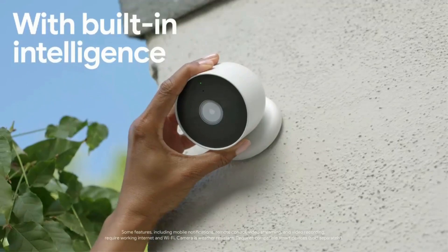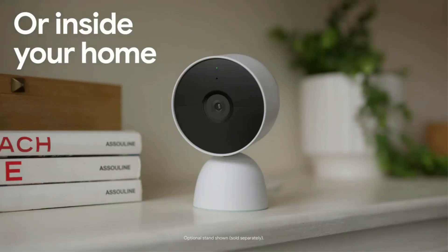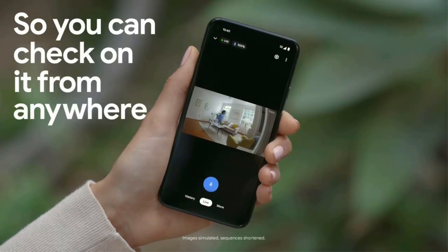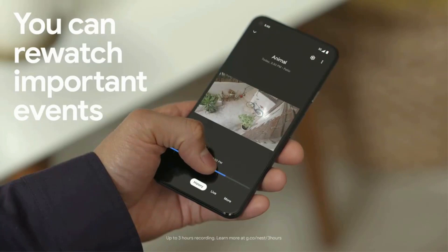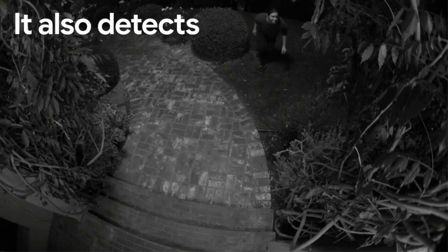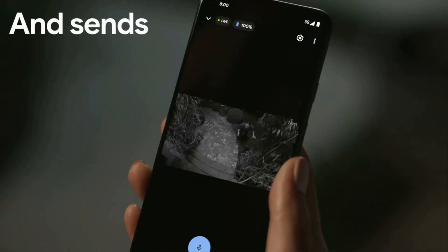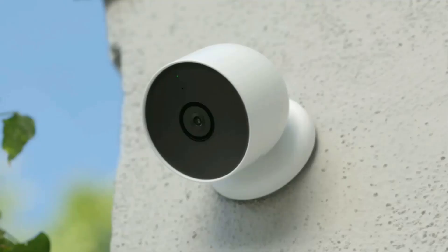Among the smart alerts you can use for free are person, animal, and vehicle detection, along with motion zones. Using so many features without a monthly subscription is a big improvement. You still need to pay to use facial recognition, but we're not as excited about that. We especially like that you don't need to pay a separate fee for each IP camera in your home.